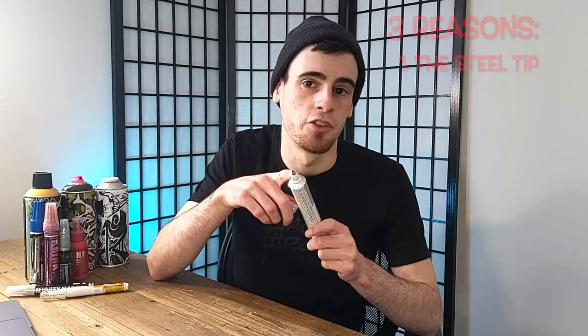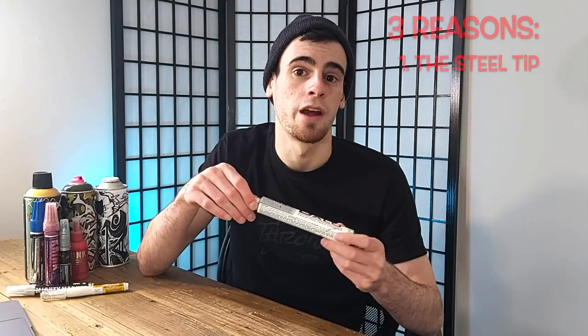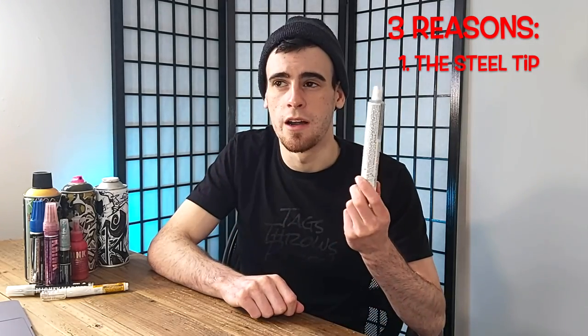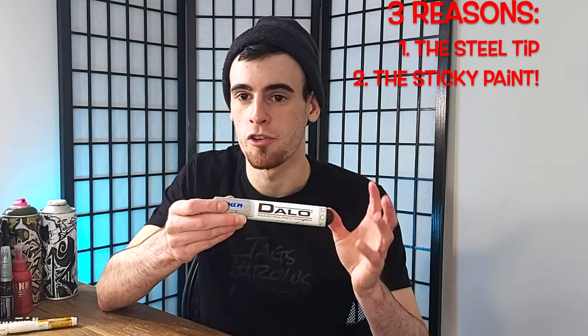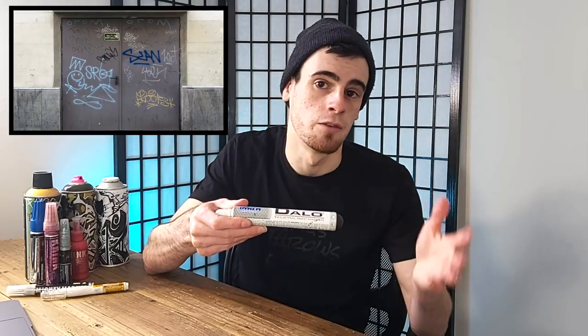Let me explain why the Dicum Deilo markers are so versatile — it's really for three reasons. Number one, the steel tip ball bearing is just so tough. I've never actually had one of these break on me, and that opens up a whole world of rougher surfaces you can write on. You can get these in a one, two, and four or five millimeter ball bearing. Number two, the paint formula in these industrial paint markers is so sticky and gorgeous that you can actually write on wet surfaces totally fine — which is great for not only the freight environment, but the street environment as well.